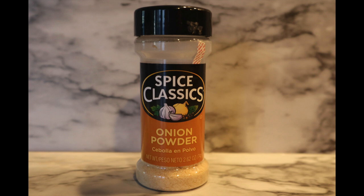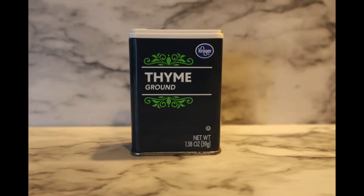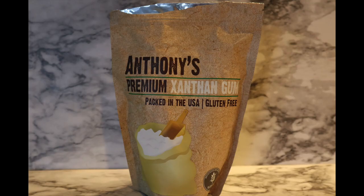You'll also need one teaspoon of onion powder, two teaspoons of garlic powder, one teaspoon of thyme, one teaspoon of ground black pepper, about a quarter cup of heavy cream, two teaspoons of smoky paprika, and an eighth to a quarter teaspoon of xanthan gum.